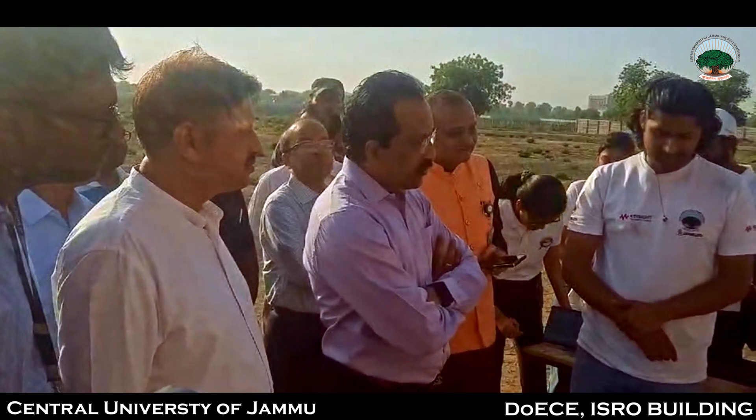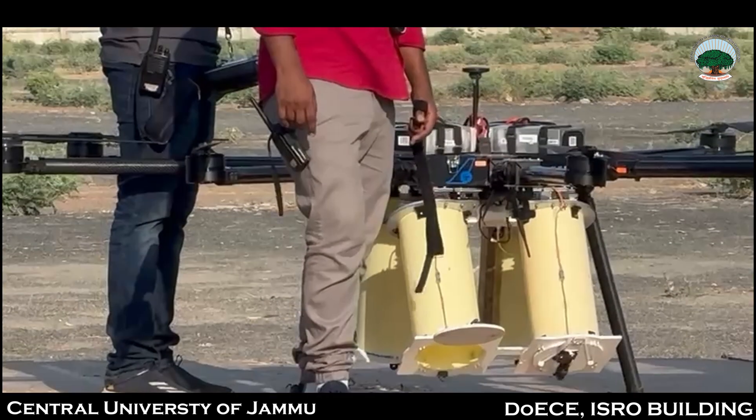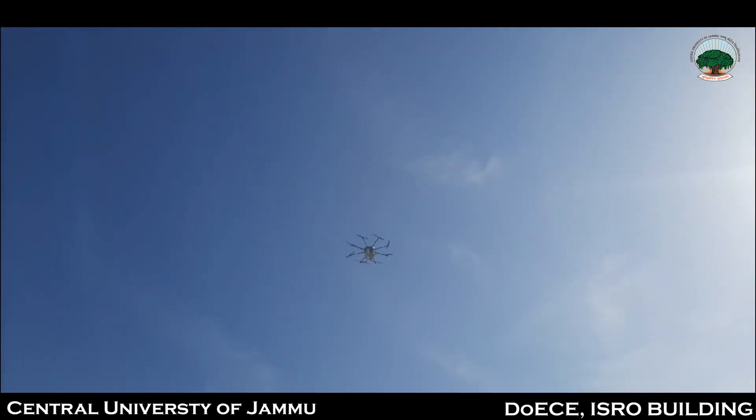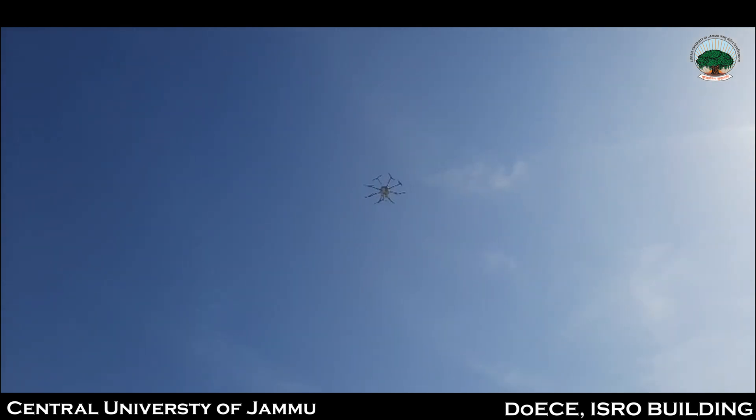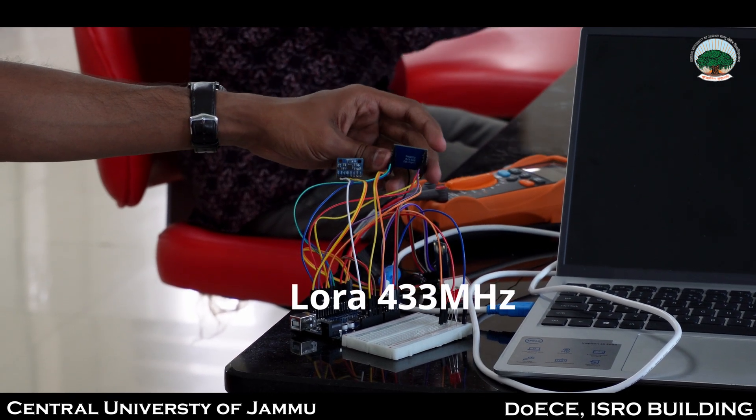At the launch site, the teams interacted with the jury, presenting and explaining their CanSats. Subsequently, the CanSats were loaded onto a drone which ascended to an altitude of approximately 800 meters, releasing each CanSat individually with a delay of around one minute between releases. Following the release, our CanSat successfully maintained a telemetric link throughout its descent. Initially we relied on the LoRa long-range module, but due to unforeseen technical issues we had to switch to the Zigbee module.